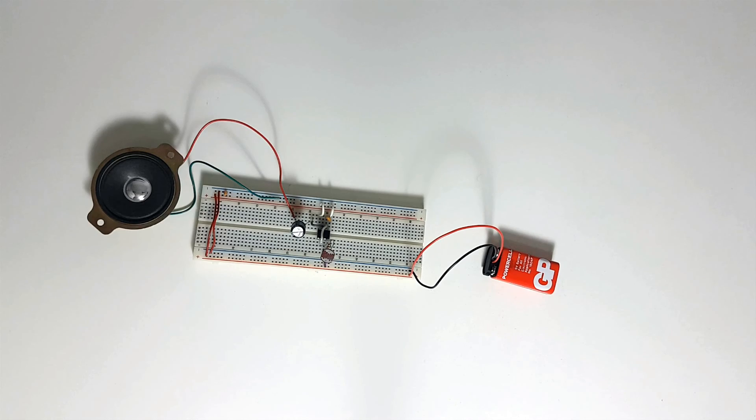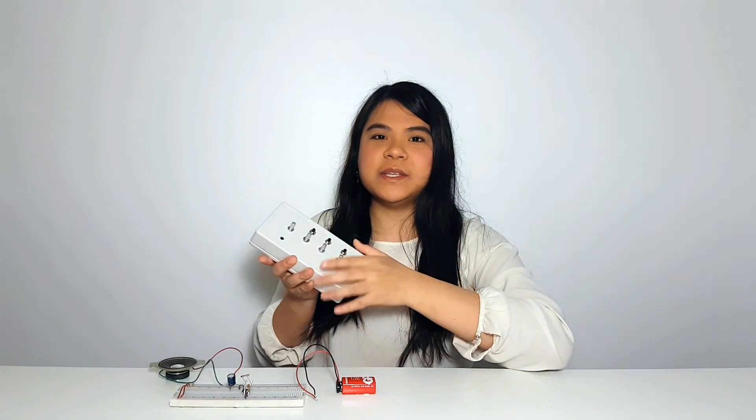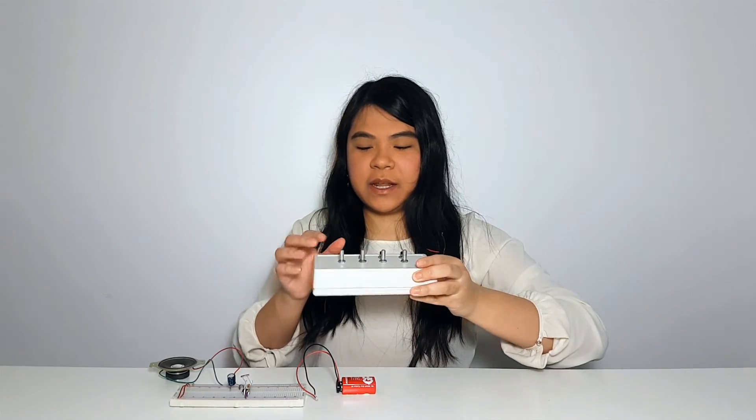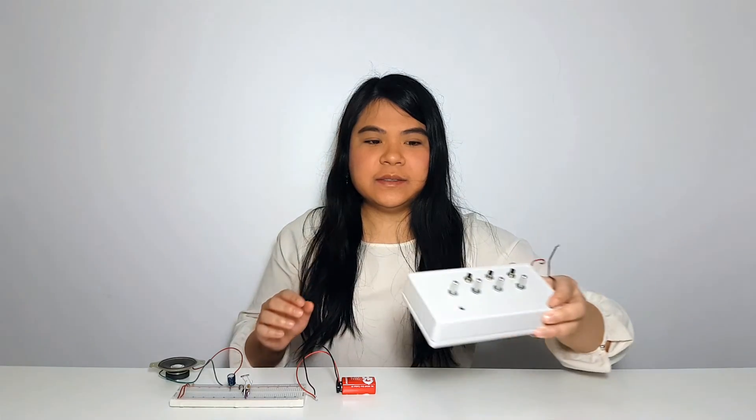This is what the results look like. To finalize the project, you can also put it into an enclosure — something like this. This is a different project, but this is what an enclosure looks like — you can put it in a box or a case. You can complete this project and make it play sounds. Thanks for watching, bye.